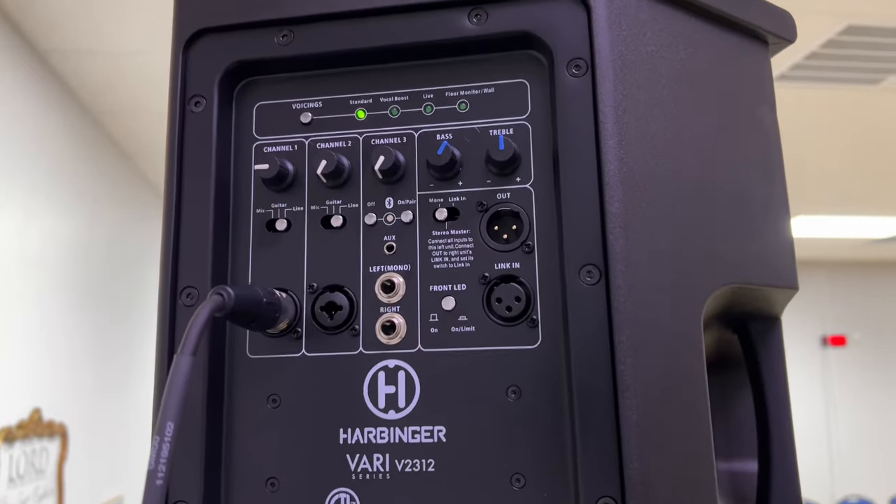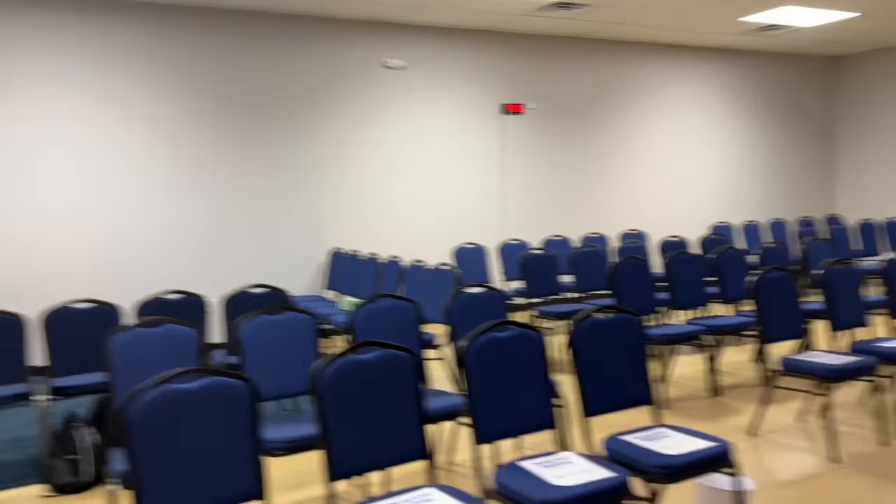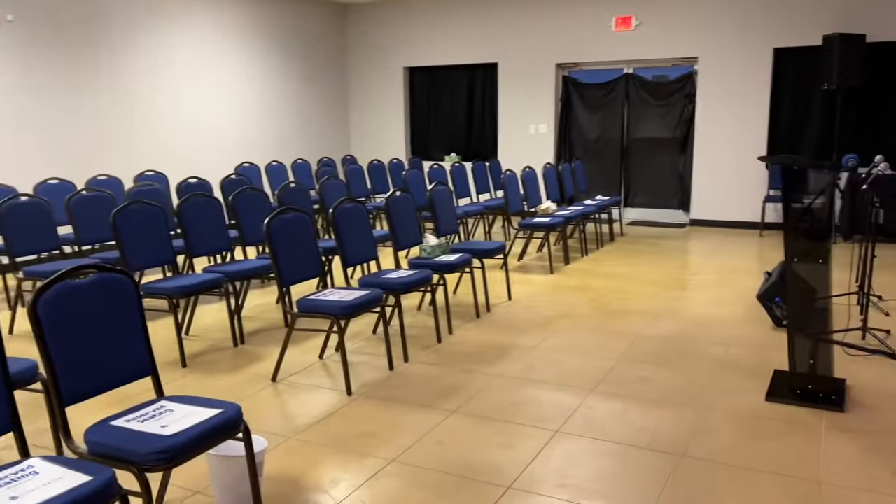They're working as mono line devices, and we're also turning the Bluetooth off — I'll show you the reason we're doing that.